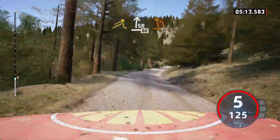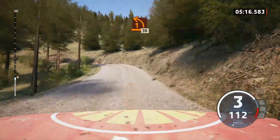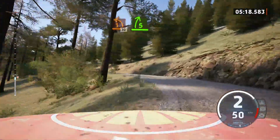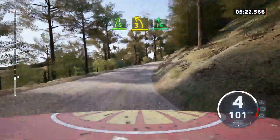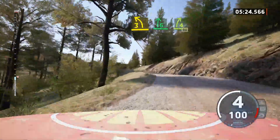Late 1 left, opens over crest, 30. 5 right, and 3 left, short, into 6 right, tightens, 4, long, 50.